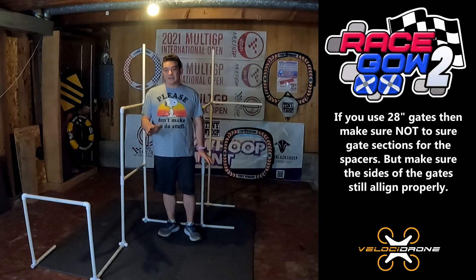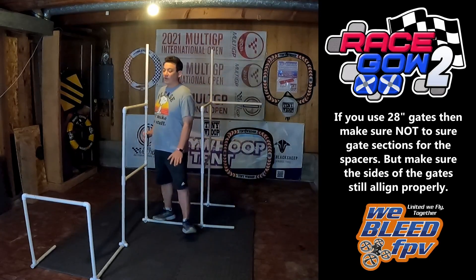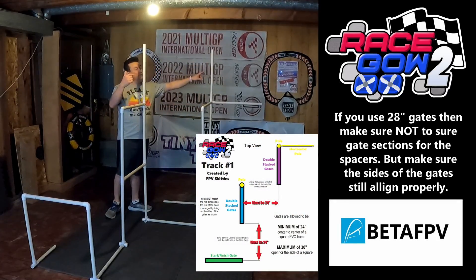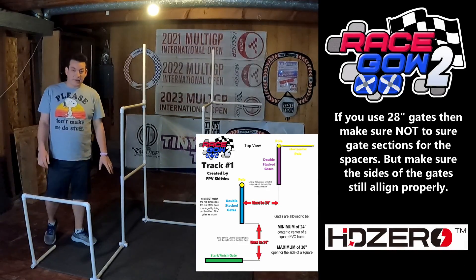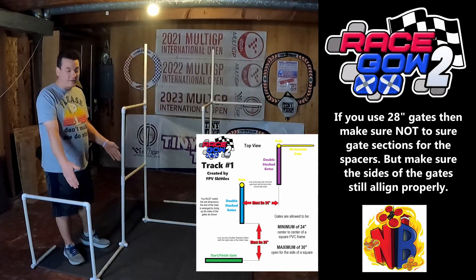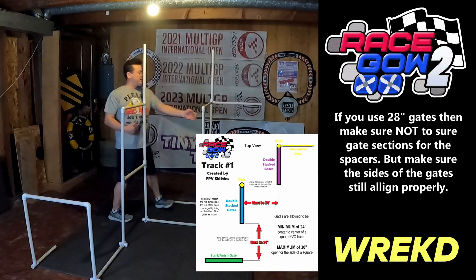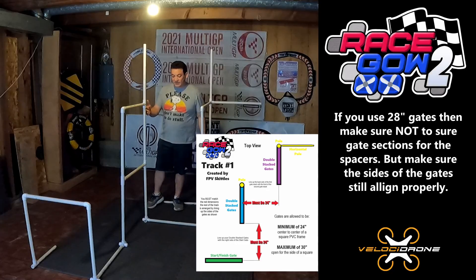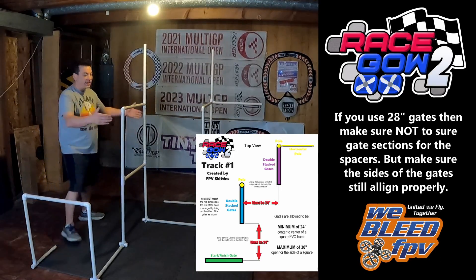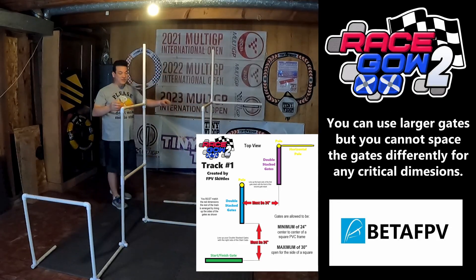Let's say you already have 28-inch gates cut because you played last RaceGow or participated in iGow or both. For all the gates - gate one here, this gate, this gate, this gate, and this gate - and your poles, you can use your 28-inch sections. The only thing you need to make sure is that this spacing is still 24 inches. Don't use one of your gate sections here because that would push it out to 28 or about 30 inches and make it too far. This distance here needs to be 24 inches no matter what size gates you're using, but the distance from here to here isn't set, so if you're using a bigger gate you'll have 24 inches here and then this could be 28.